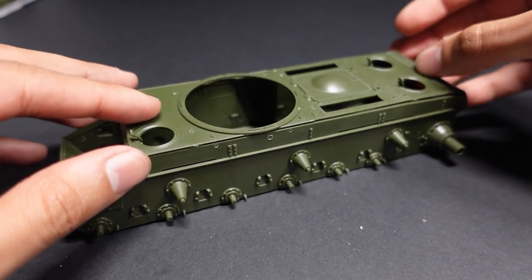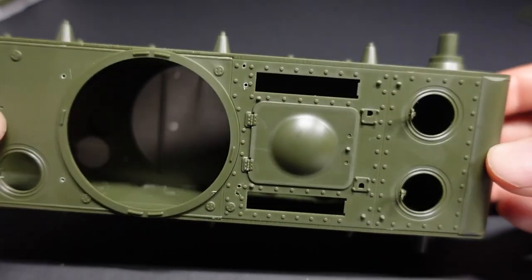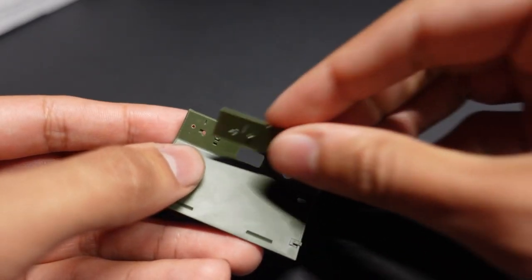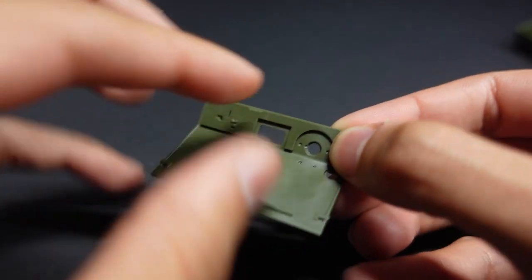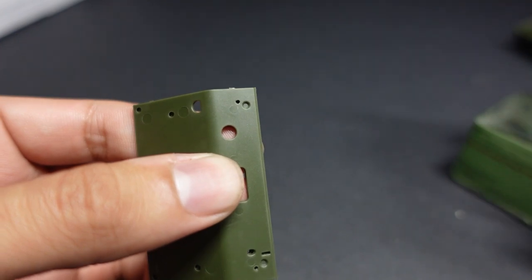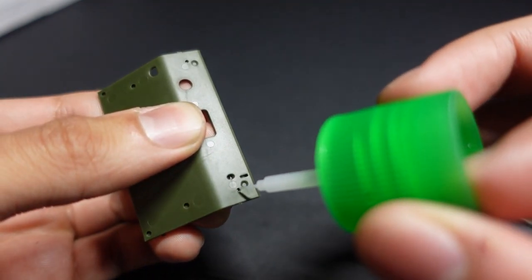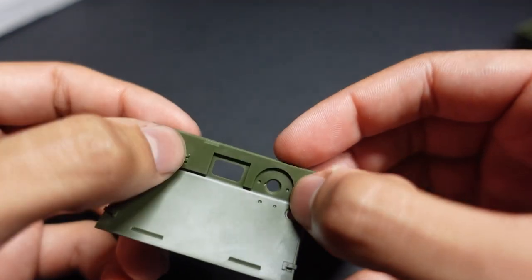As always with Tamiya kits, they fit together really, really well. This was the fit without glue — there's almost zero gaps in the hull. Obviously when you do glue it, you do get a little bead of melted plastic and it just looks that much better. This is an important part of buying a kit where the manufacturer takes care in their fitting.